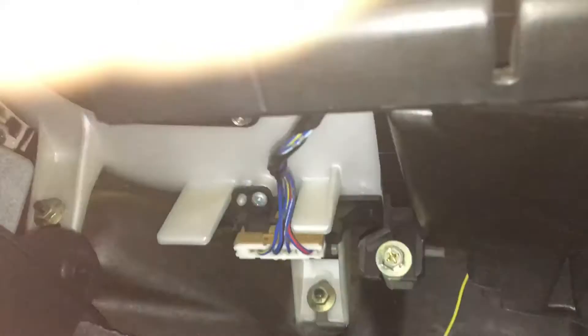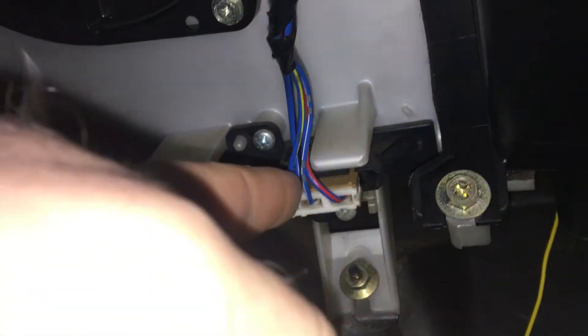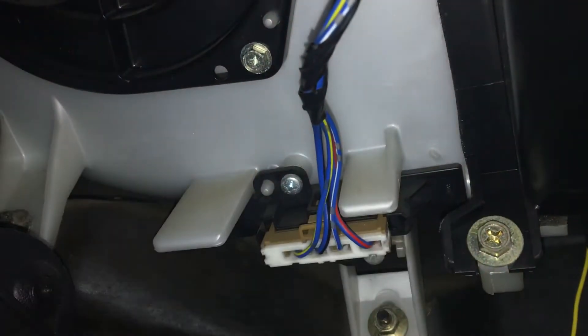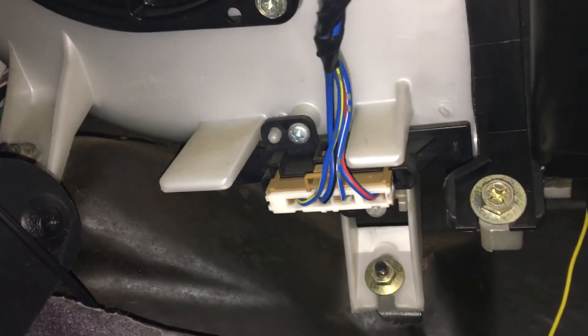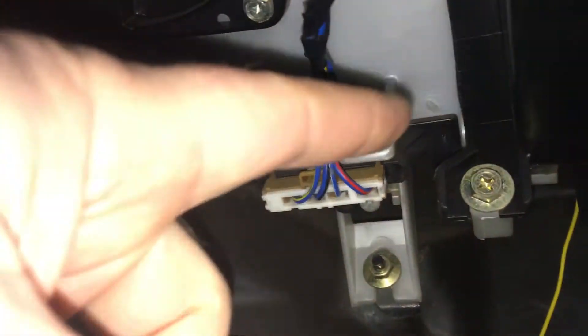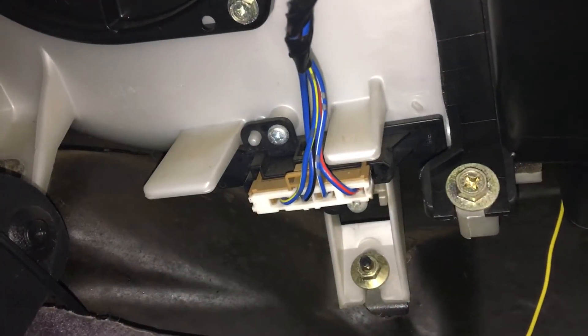Okay, so underneath the dashboard on the passenger side is this unit just here. That will be the resistive element which the fan runs through — it goes through basically a big resistor. So I'll take this out and come back once I've got that taken out.